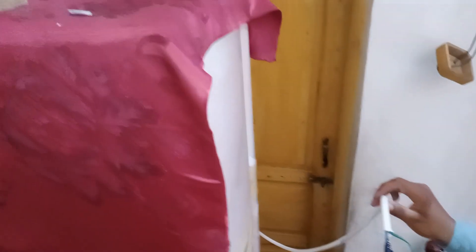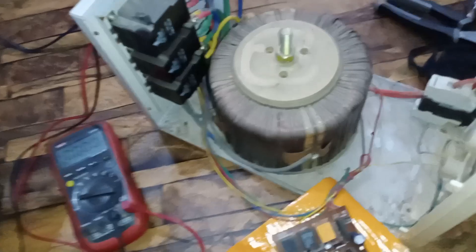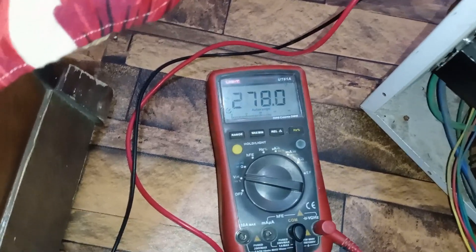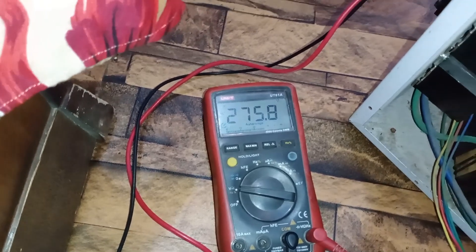Now we've removed the stabilizer and connected the electricity directly. We've disconnected the stabilizer and are checking it — examining its output and other aspects. We're trying to adjust it because there's an issue with the voltage. After supplying electricity and turning it on, we're seeing 275 volts, which is too high. Now we'll make the necessary adjustments.